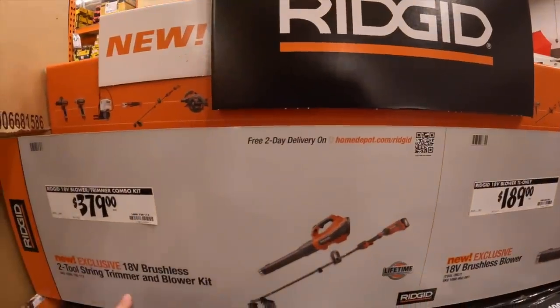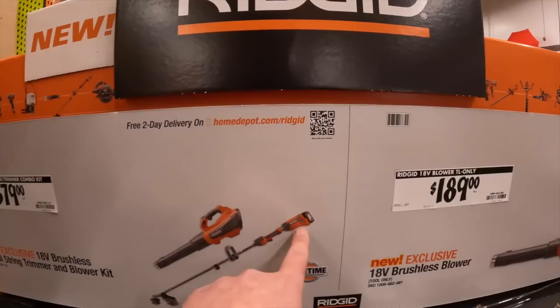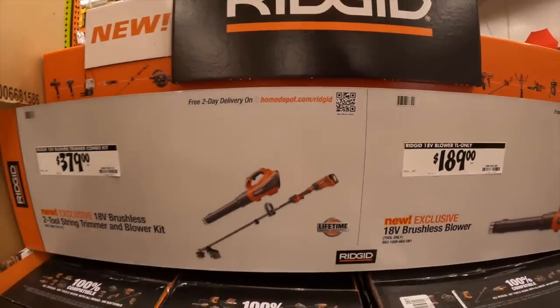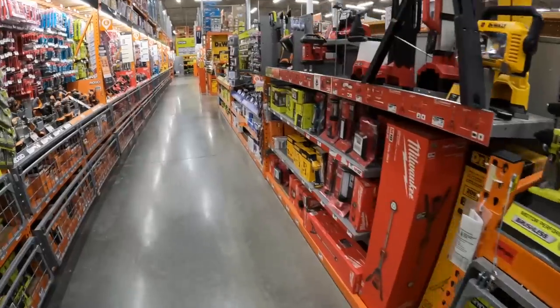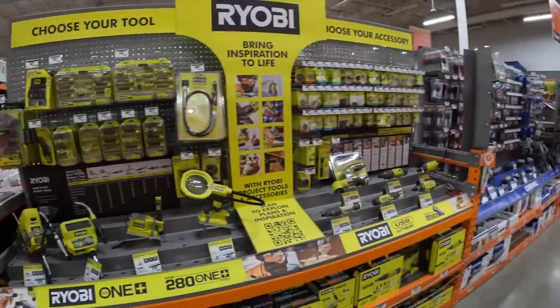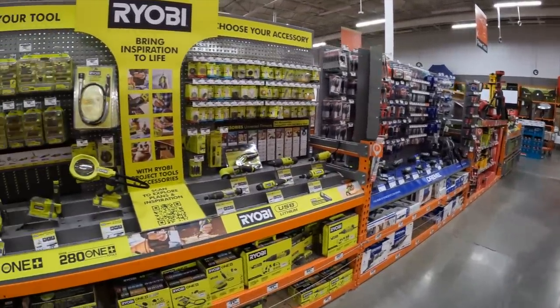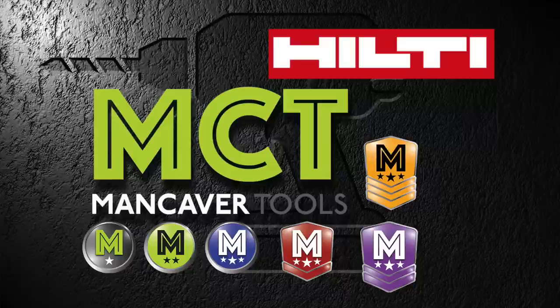Brushless, $379 for the two-tool combo kit — a blower and string trimmer that comes with a 4 amp hour battery. That's pretty much it for this walkthrough on March 30th. I'll see you guys in the next video.